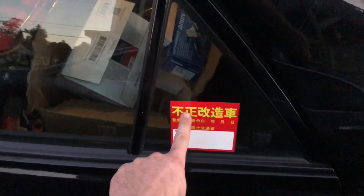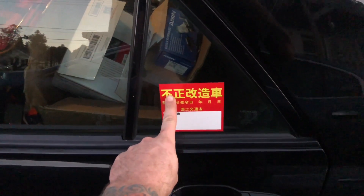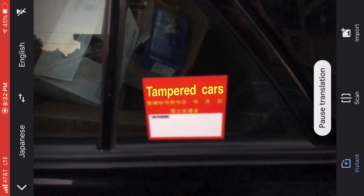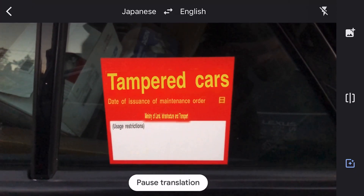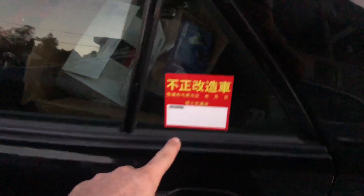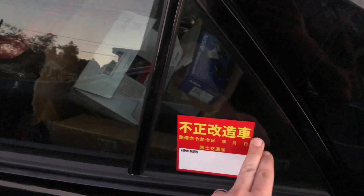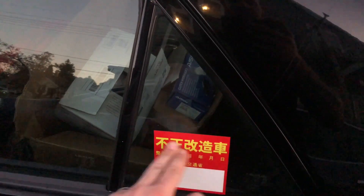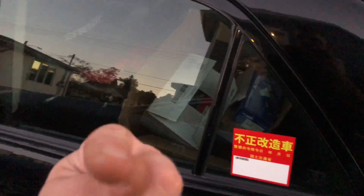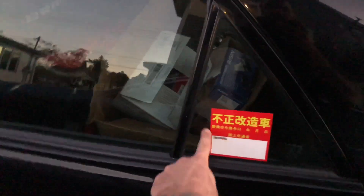This app says something like 'illegally modified car' or 'illegally modified automobile' — but it looks like the wording changed on the app. If you guys want that app, it's just Google Translate — it has the capability to use the camera to translate basically any language. It's really cool.